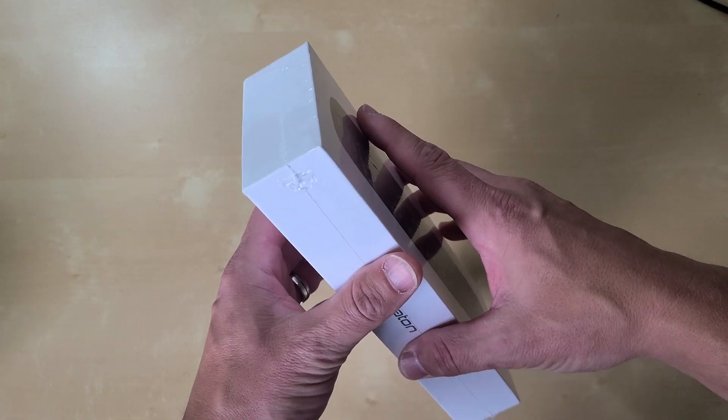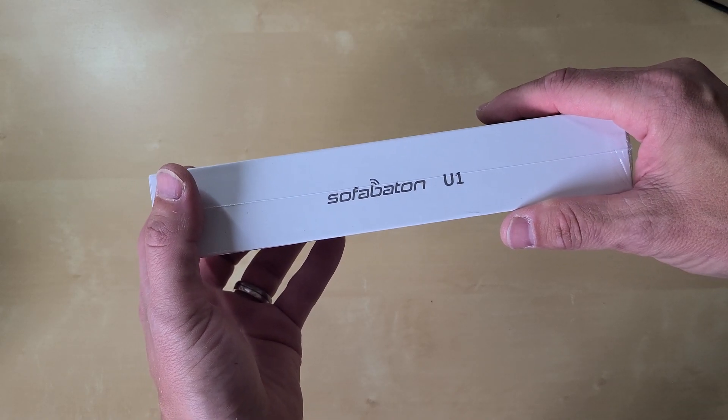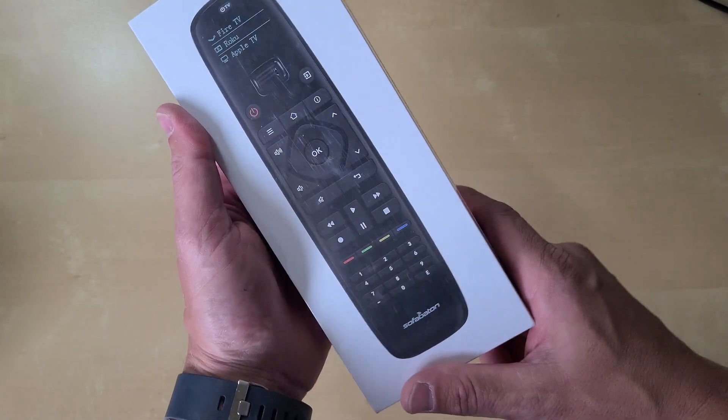I've got to give them two points for the name — SofaBaton. It's kind of clever and kind of funny at the same time.